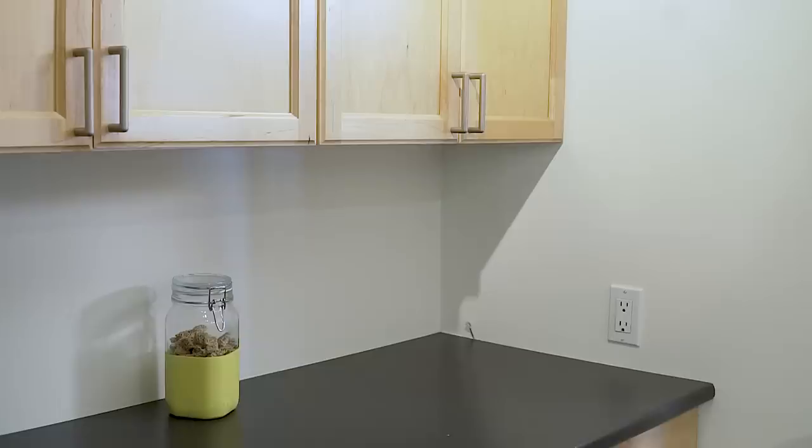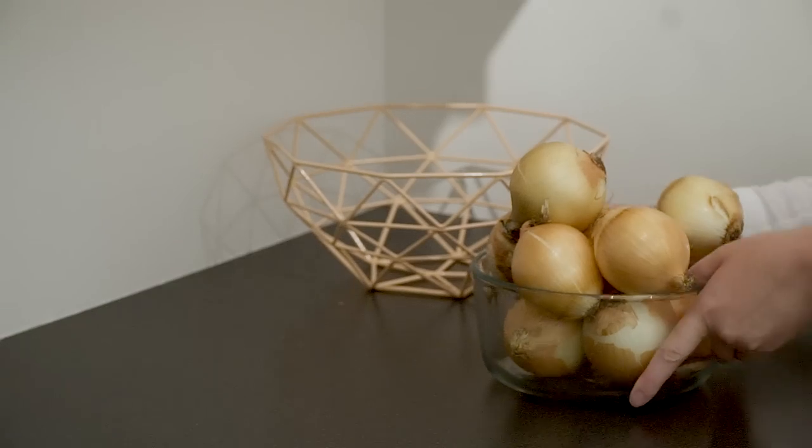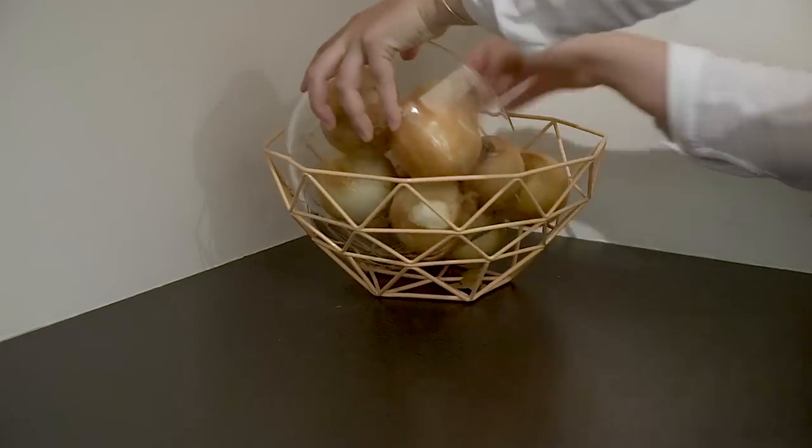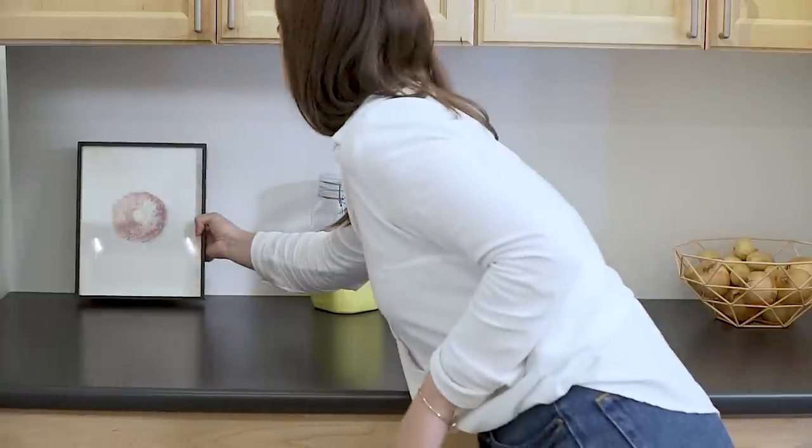We were storing our cooking onions and potatoes in our cupboard with kitchen appliances, which is not very practical. So I found this gorgeous wire basket that was $13, which is going to complete this little nook.